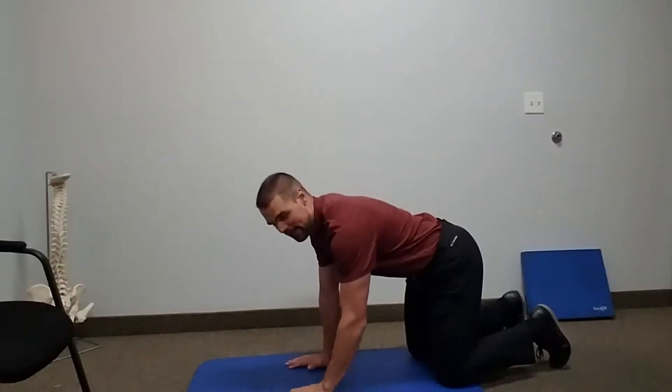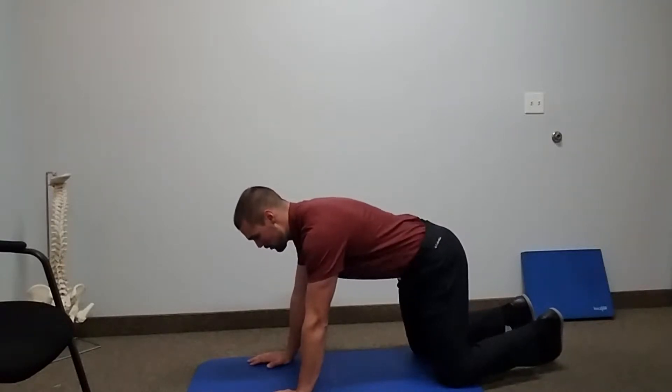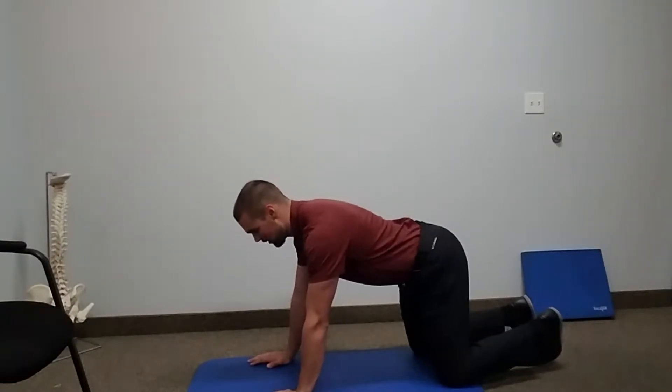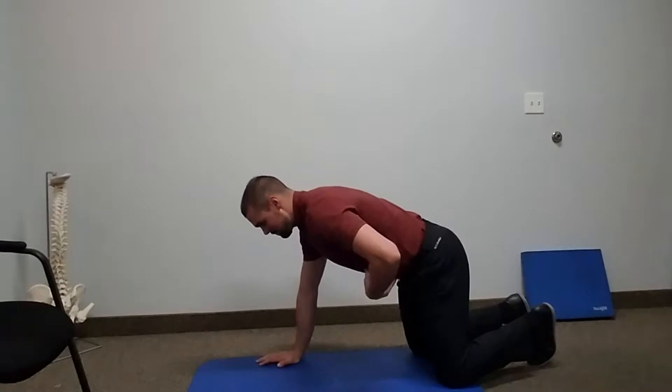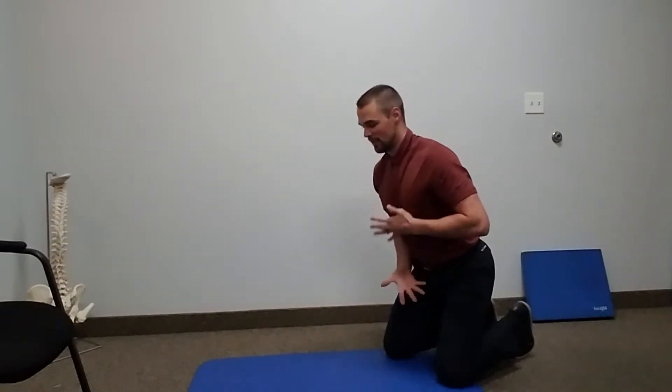This is our bird dog squares. It's a little bit more challenging than a regular bird dog, and we're making sure that we're not going into any extension in our low backs. We're going to keep some tension in the front so that's going to keep our ribcage down and we're not going to let those separate.